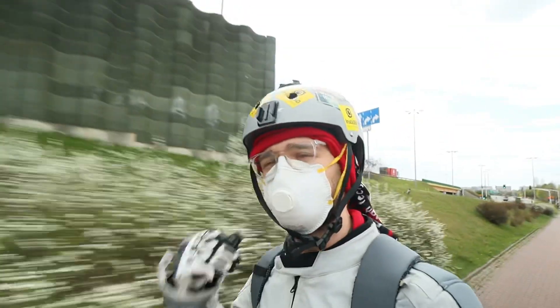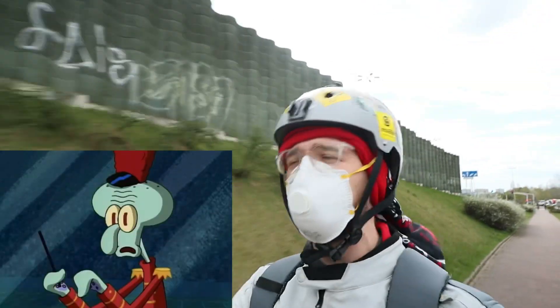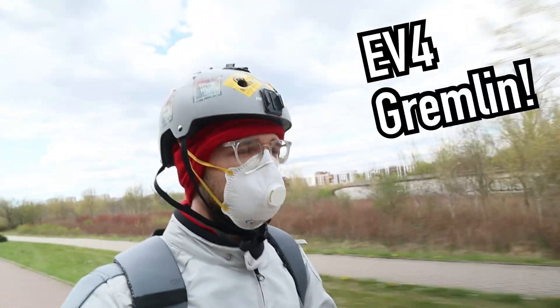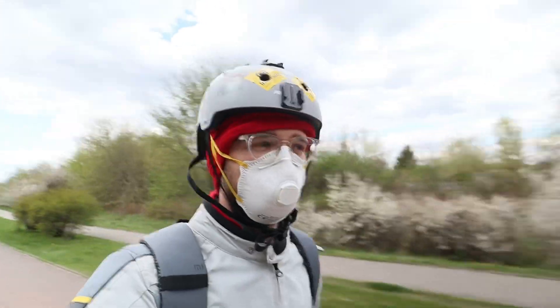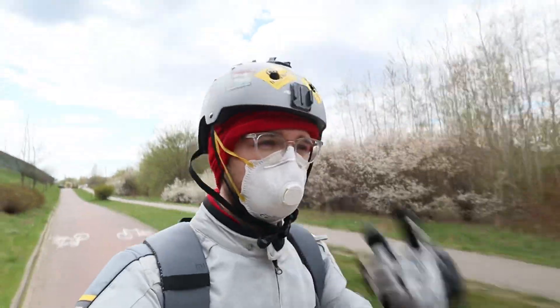Hi and welcome to WrongWheeee! Today we are going to check out the EV4 Gremlin, an electric bike with three wheels basically looking like a Mars Rover. Let me tell you more about it and let's get there!